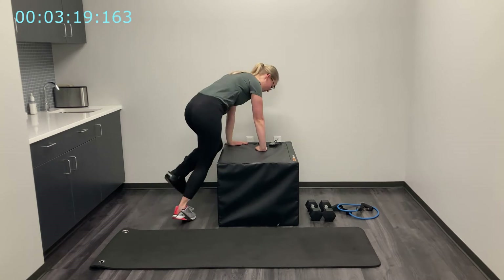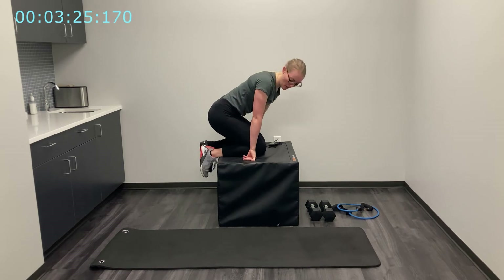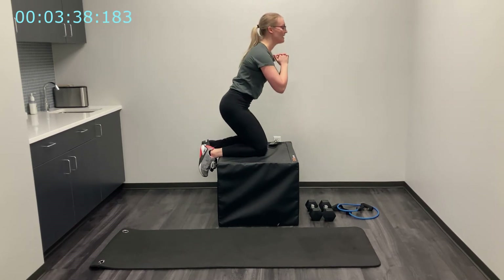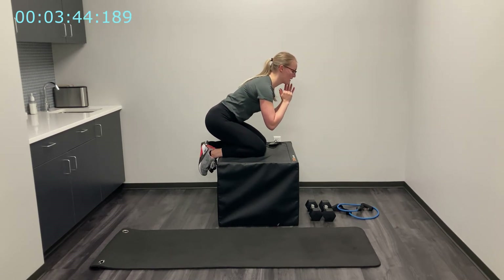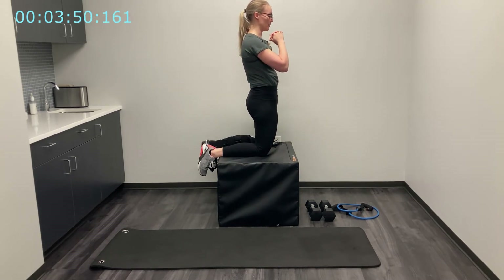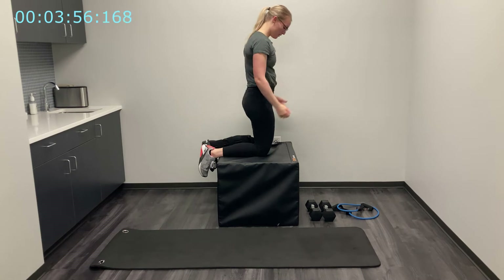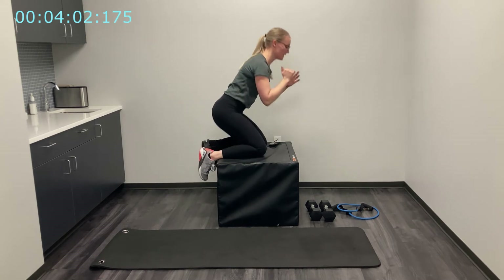Next, being careful with my injured foot, I'm going to bring my shins onto the box with my feet hanging off. Find what's comfortable for you — I find it's most comfortable with my ankles right on the edge. From here, keep your back flat as you sit your butt back towards your heels as you lean forward, then squeeze your glutes, pushing your knees into the box to come back up. Back and forward — adjust your stance as needed; a wide or narrow stance both work. I like to keep it pretty narrow.